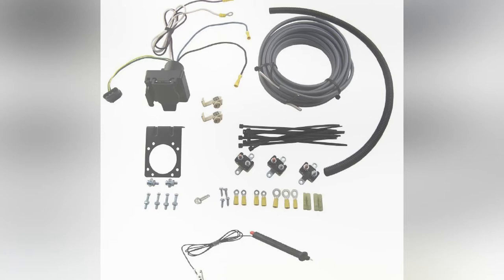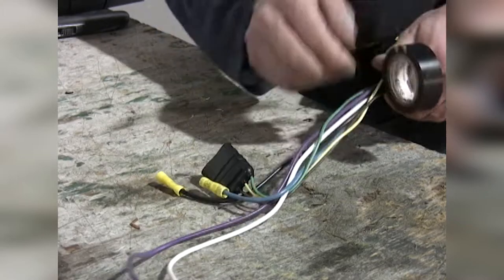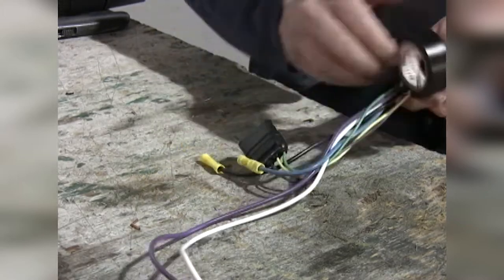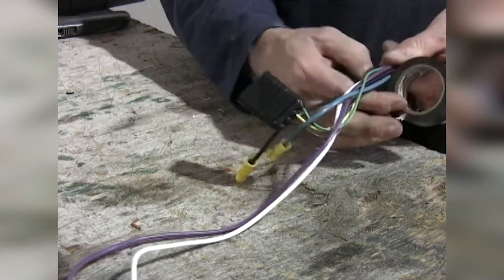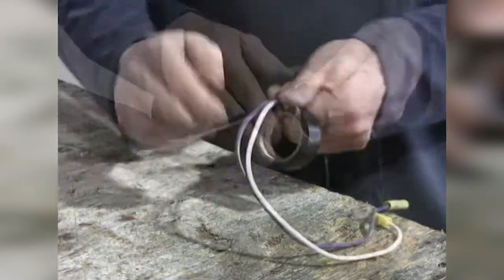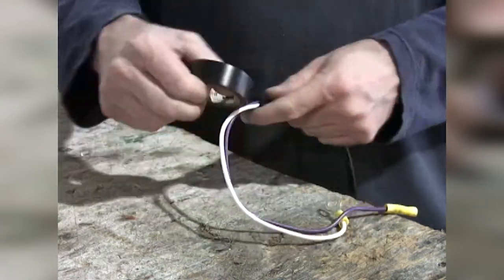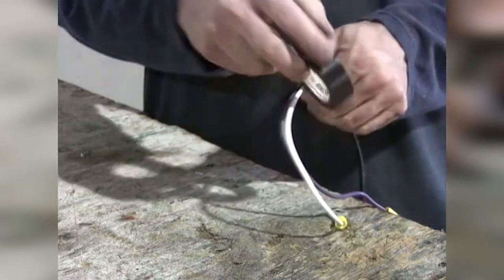We're going to start off our assembly by getting the ETBC7 kit ready. We'll start off by hooking up our gray cable to our 7-and-4-pole adapter. We'll wrap up our 7-pole adapter wires with electric tape, leaving out the 4-pole. The blue wire is our brake wire, and the black wire is a 12-volt power supply. We'll continue wrapping up the purple and white wires. The white wire will be our ground wire, and the purple wire is a reverse lead, if needed.